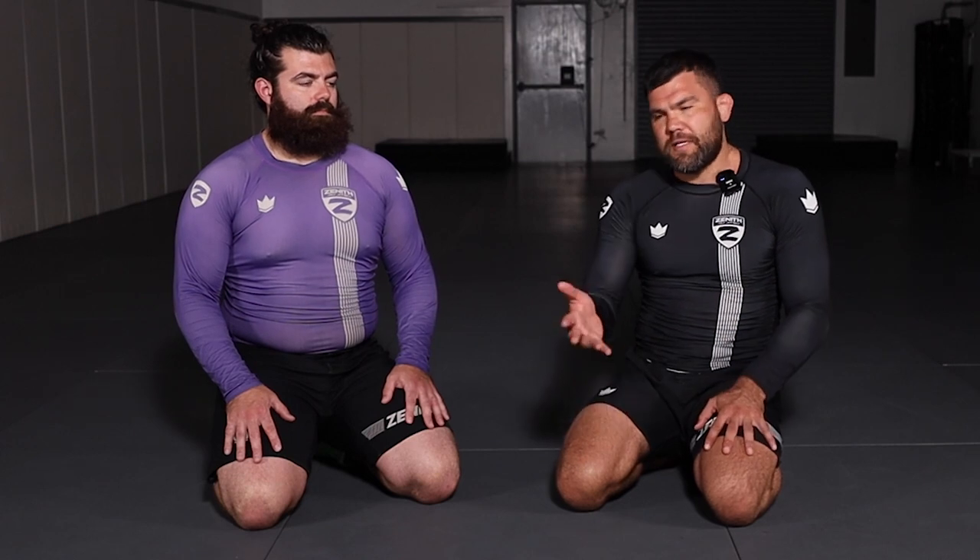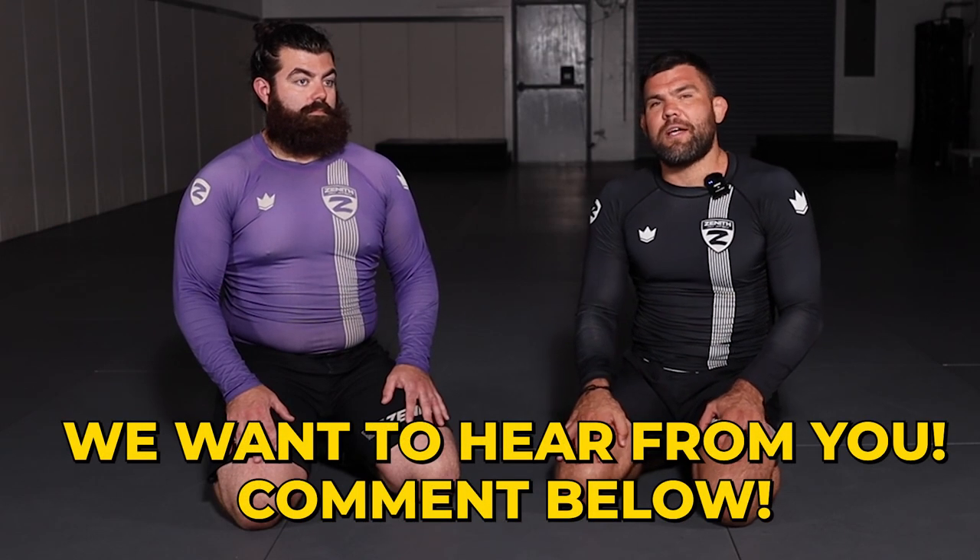Hope you guys enjoyed the video. Like, comment, subscribe, and share it with your friends. It's always a pleasure to share my experience in jiu-jitsu with you guys. If you have suggestions on things you'd like to learn or things you feel are missing in the jiu-jitsu community, please leave a comment below — I'll be happy to share that experience with you.